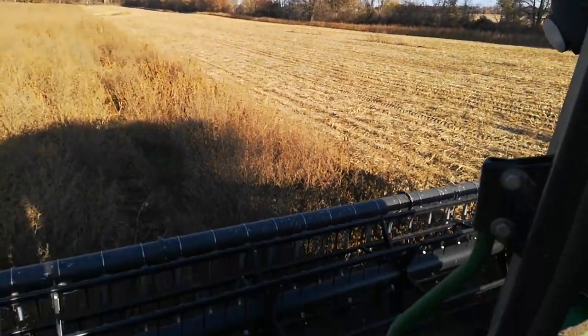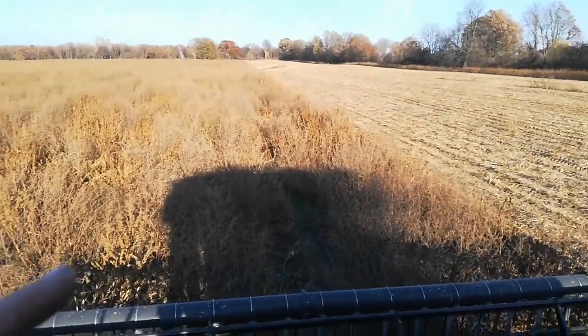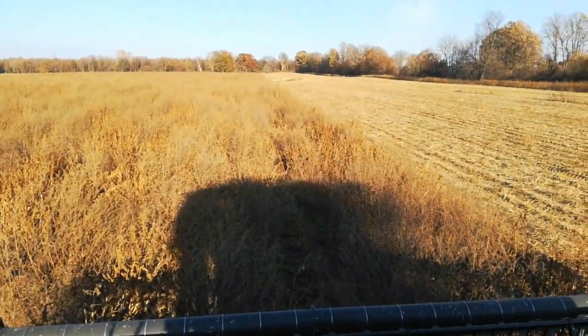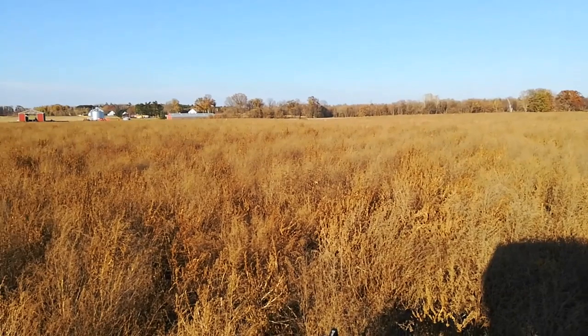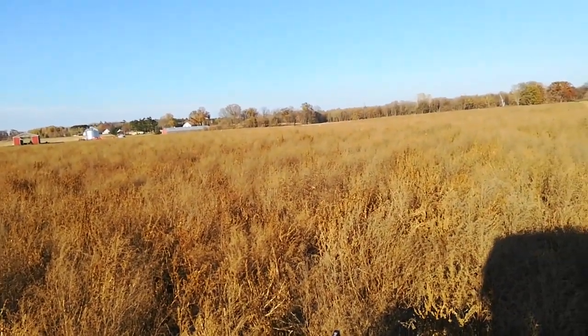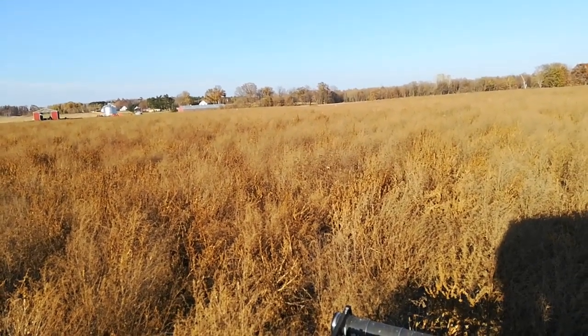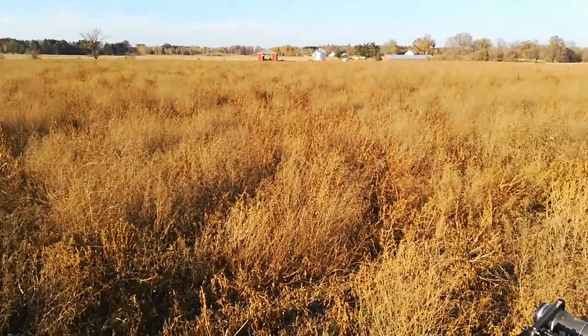I think I've learned how to modify this machine now to be able to handle this amount of bulk material. It's not designed for that. Deere wasn't really sure how to do that. But there's people on Newegg Talk, the forum, who had some really good ideas about how to modify this, so I want to thank them.